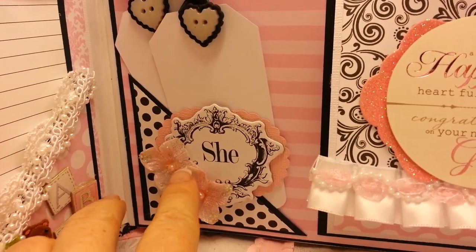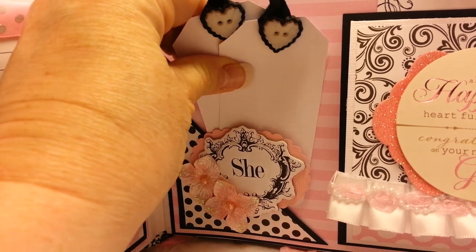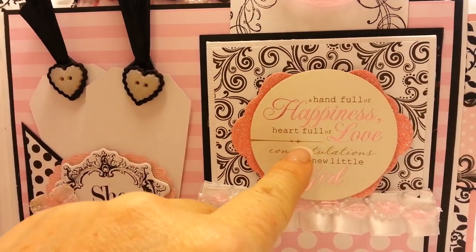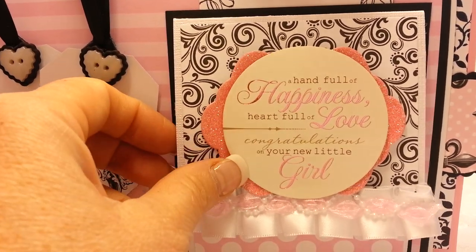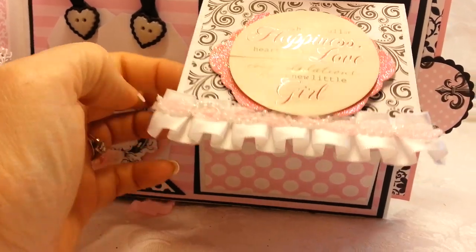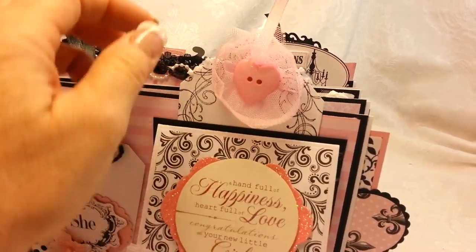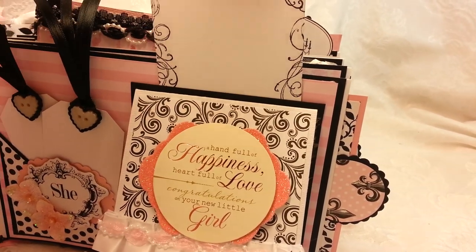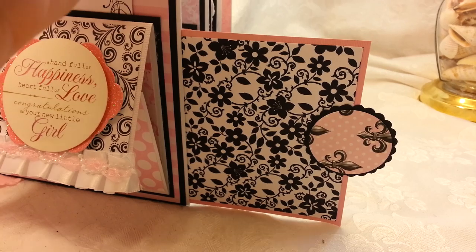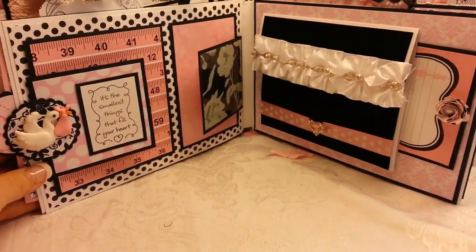Over here, another little corner piece — she is from the paper collection. Some Petaloo flowers. Two little small pull-out tags with some heart buttons. Those buttons are real cute and match this sentiment: a handful of happiness, heart full of love, congratulations on your new little girl — that's from Making Memories. I cut that a long time ago, that's like an old stash item. So that just opens up like that. Put some little trim on it. Another little pull-out tag with a little heart button, and I kind of stamped the edges on that one on both sides. And another pull-out 5x7 photo mat, double-sided. So there is a ton of space in this album for photos and journaling.